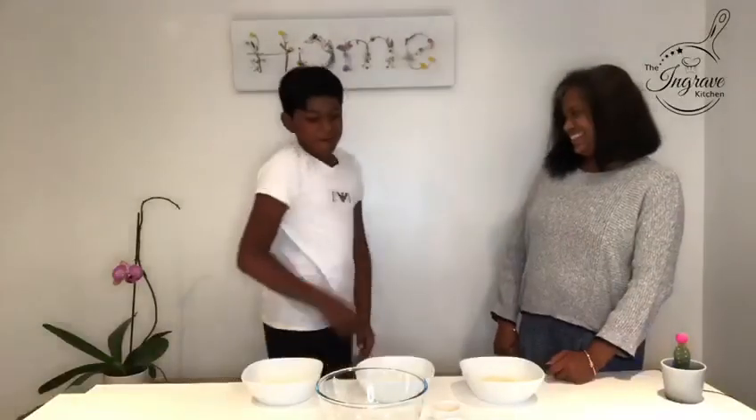Today we're going to make orange-flavoured almond biscuits for our Sunday afternoon tea. This is my son Abine, she's going to help us too. It's a very simple recipe because it all goes into one bowl.